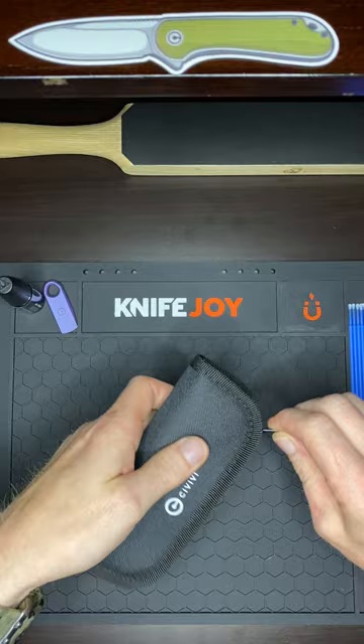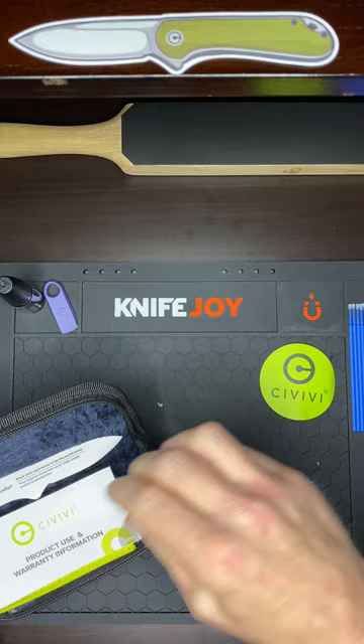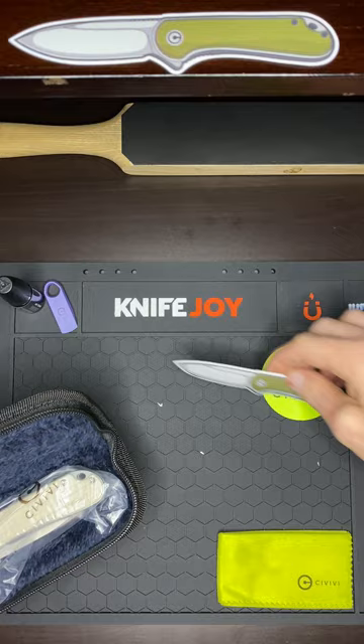Got the pouch. Pick that up. Let's see here. Get the sticker. Instructions and warranty. Got a cleaning cloth. Another sticker. And here's the knife.